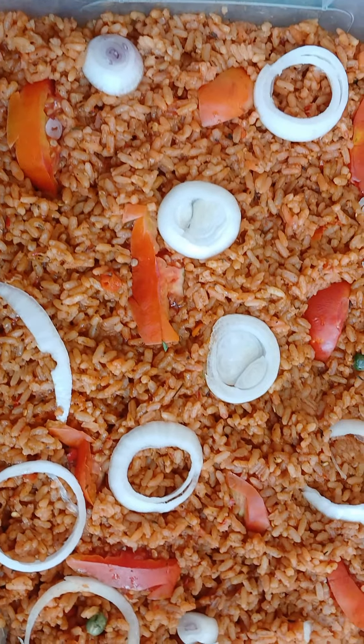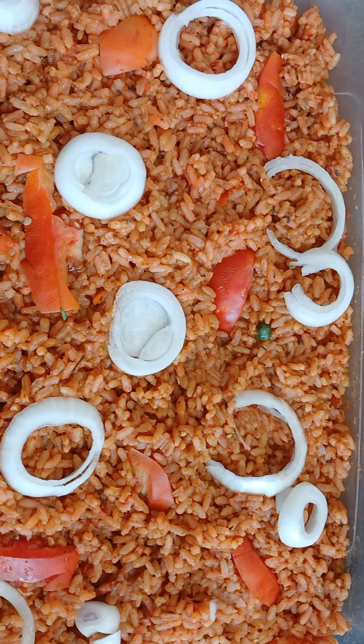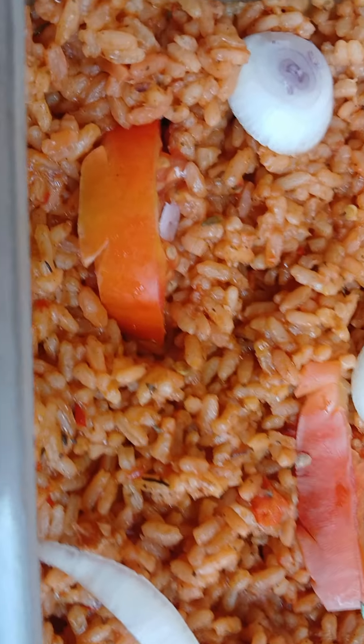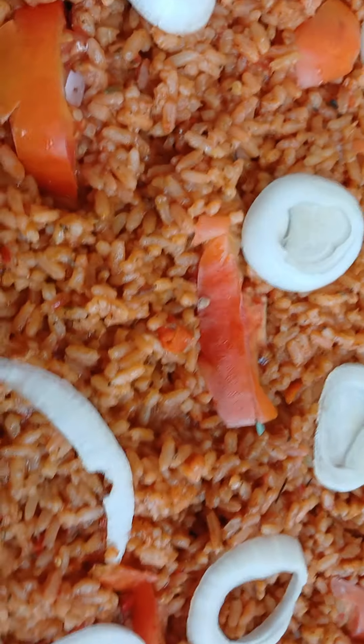I got this request: can you get me jollof rice for 15 people? I said okay, fine, let's see how it goes. And this is it. I wish I had time to video and show you exactly how this came to be.